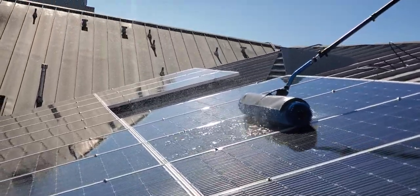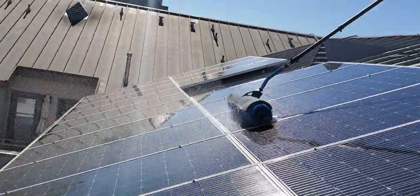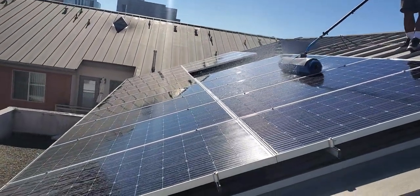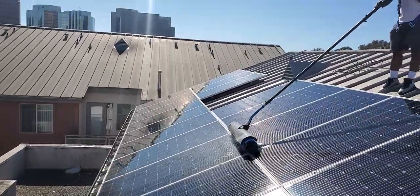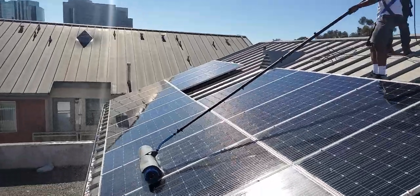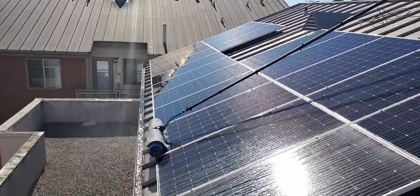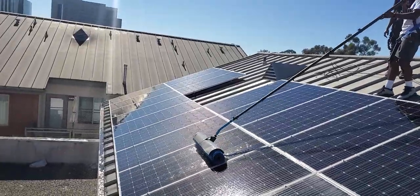Only got a couple more, as you guys can see the solar panels here. Let me go ahead and extend this out — there we go. Those are pretty clean right there. They have a nice shine to them, and the production on this is actually going to increase when these are super, super clean.